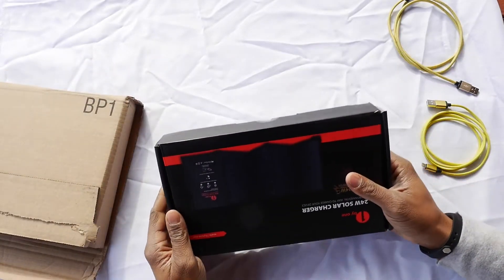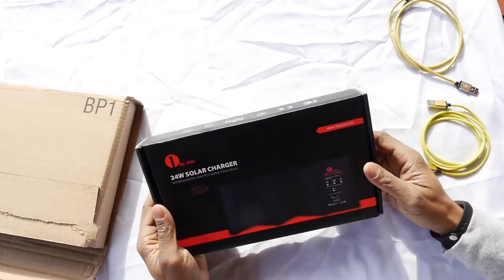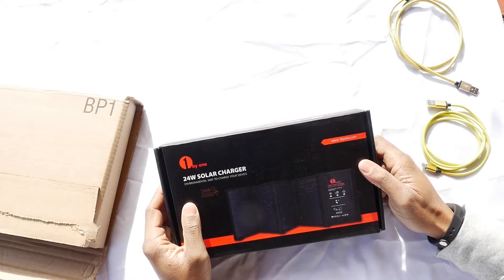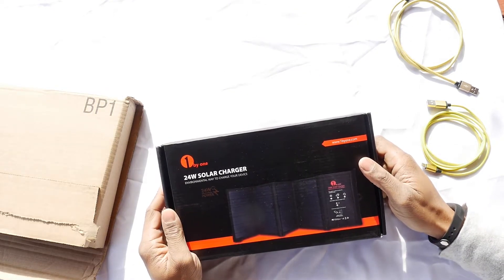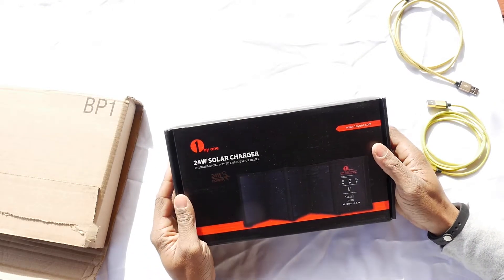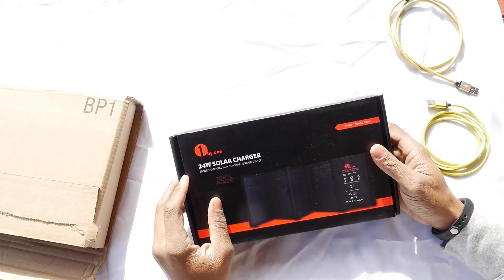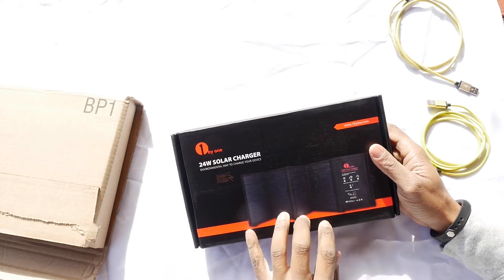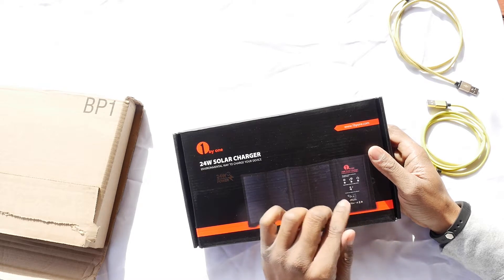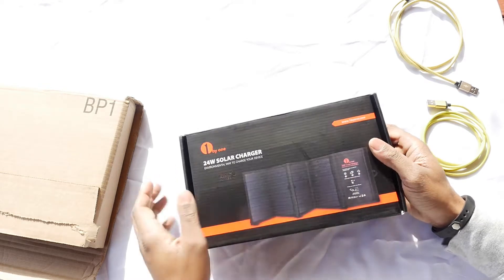It's a 1x1 24 watt solar charger. Let me turn it around the right way so you can see. And as you can see, I actually have some sunlight today — I had to wait a little bit because we haven't been getting much sun in our area. This is a foldable panel and it comes with a little storage area where you can actually put your phone in, and the USB slots are also over here on this side.